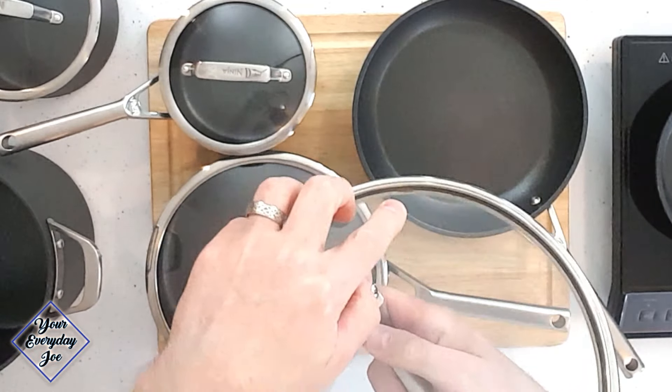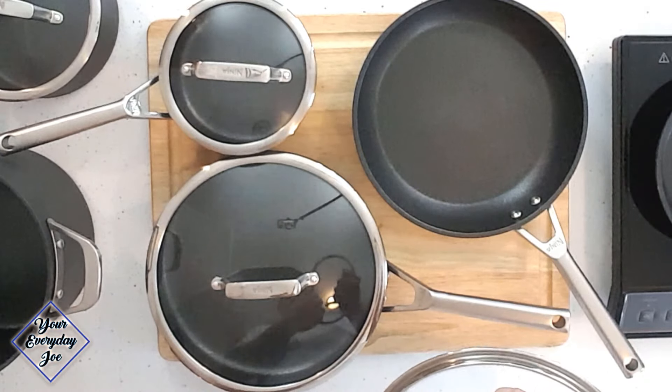I also used an immersion blender to make soups in this pan, and it held up really well with no damages. The lids are all holding up well too. One caveat: with this type of lid where the metal is rolled in, you can see some buildup on the edges of the lids where you can't really get underneath to clean it. I'd love to see a one-piece unit without the rolled metal. If you have suggestions on how to clean that without gouging it with tools, let me know in the comments.